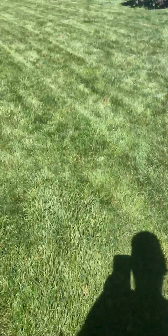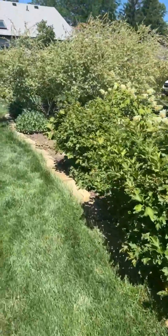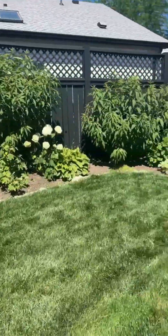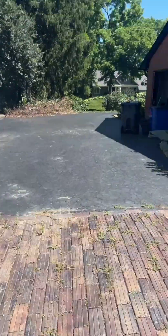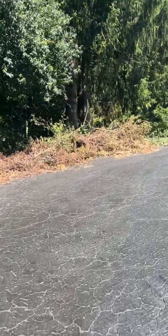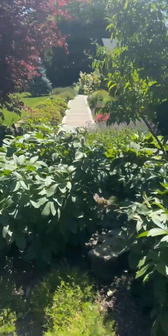Walking out to the front — my wife and I do a lot of landscaping, not just lawn care. It's one of our main hobbies besides family. Out here in full sun you can see stress, and I've got all this brush I'll shred later with a machine to make mulch.